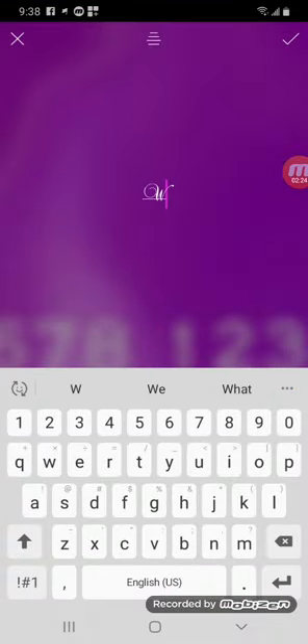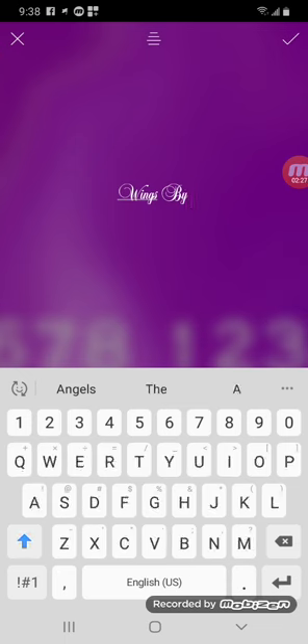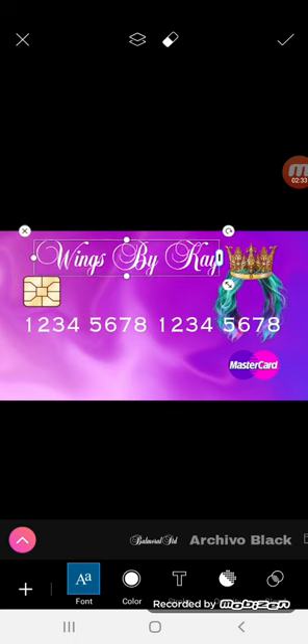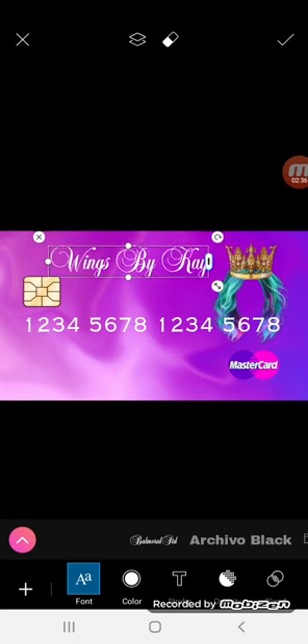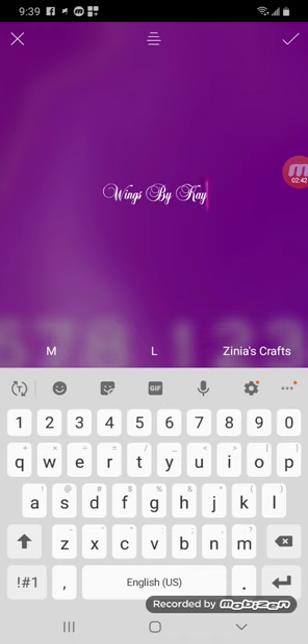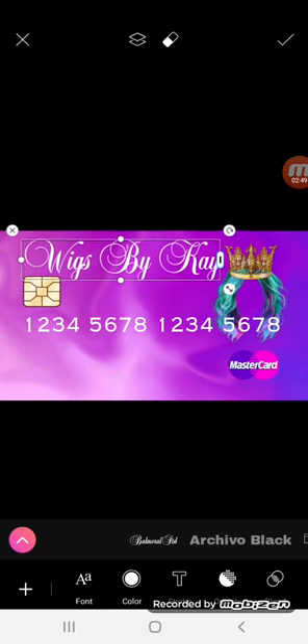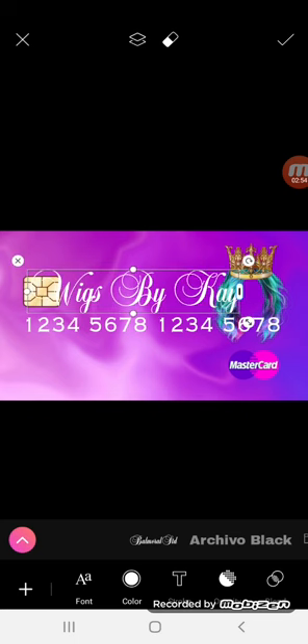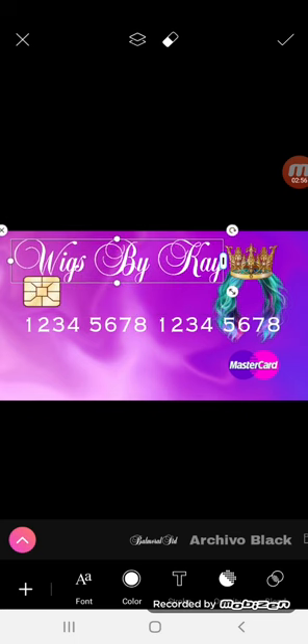I'm just going to say Wigs by K. I'm going to keep this font because I think it's pretty, but you can use any font that you want and you can size it up or down with your finger. That says wings, not wigs — let me fix that, I think that's autocorrect. Okay, now it says Wigs by K. And you're just going to center it with your finger. I think it takes up better space right here towards the top.